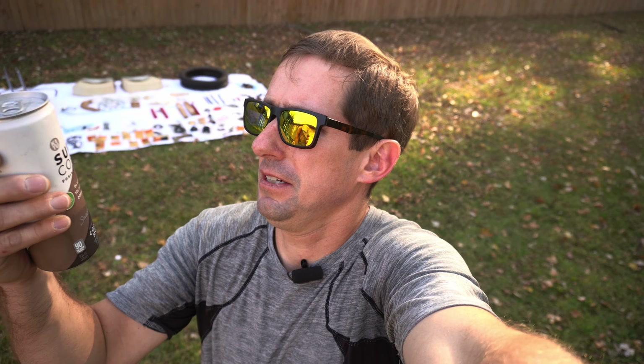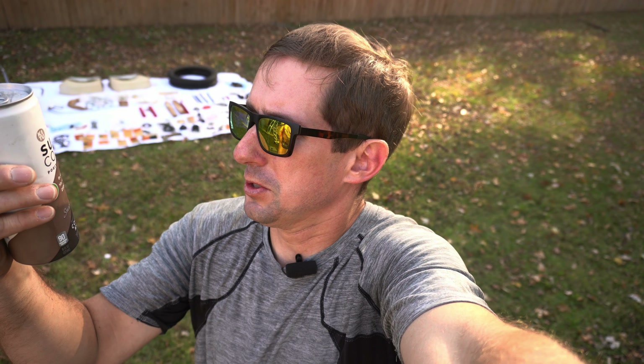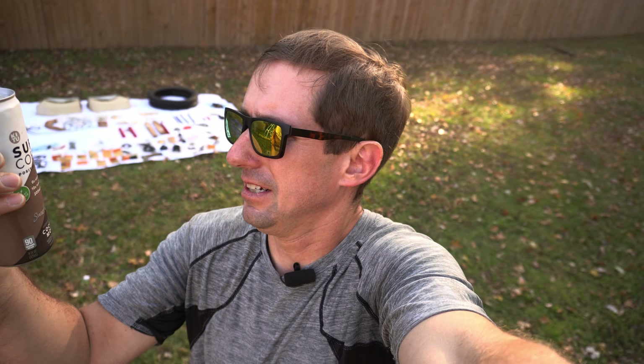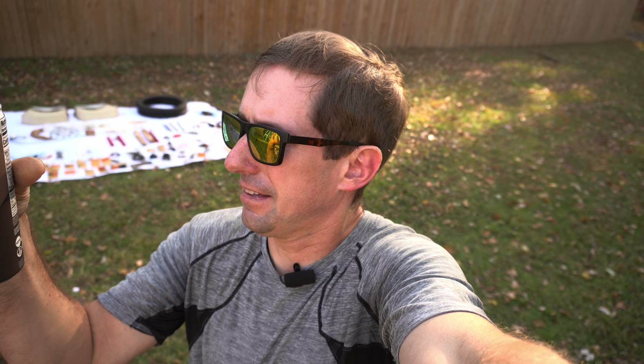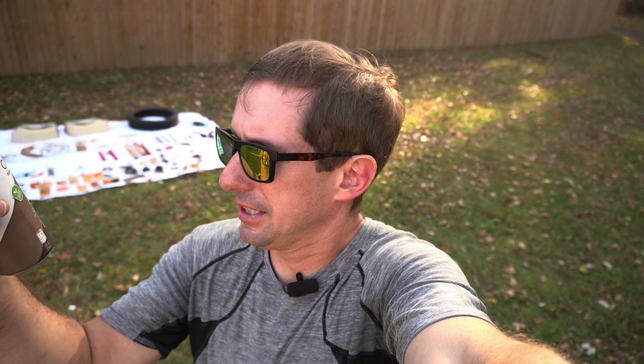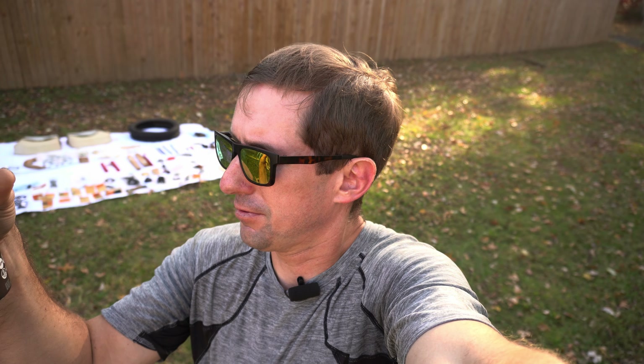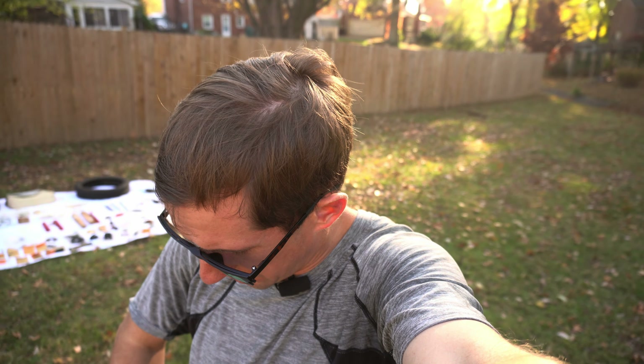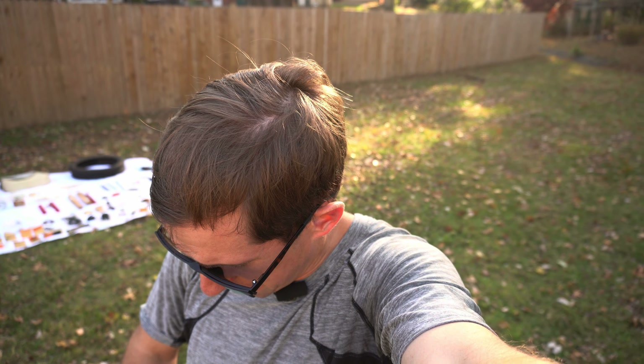I'm going a little light — I've got this Super Coffee. I already had some caffeine pills earlier; this only has 200 milligrams of caffeine, but it was a bargain hunter find. It looks like it's vegan — keto, dairy free, gluten free — probably tastes like crap, but I'll give it a try.